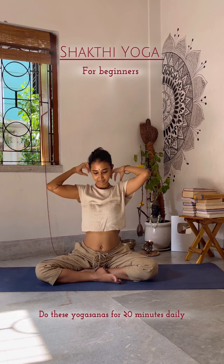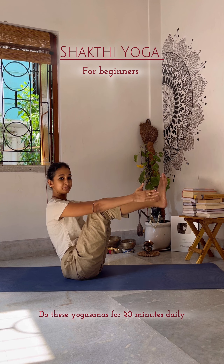Now look at the next one: Navasana. It helps stretch your hamstrings, helps to relieve tension, tones and strengthens your abdominal muscles, improves digestion and balance.